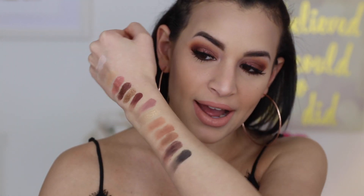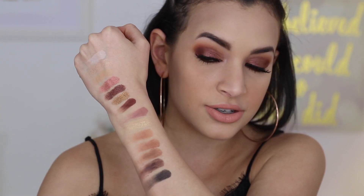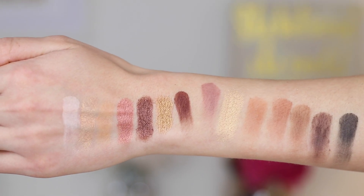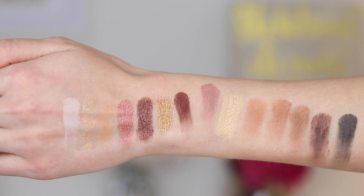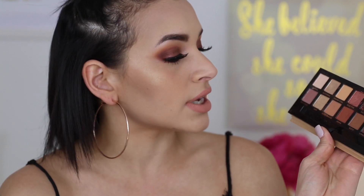All of the shades swatch pretty pigmented — they look just like the colors you see in the pan. They are very neutral shades but you get some variety with the different shimmers. With the mattes you have some oranges, some browns, and some purpley tones. We have three repeats from the Modern Renaissance Palette: Tempura, Burnt Orange, and Cypress Umber — more of the neutral transition and brow-bone shades, nothing that's a really standout shade.